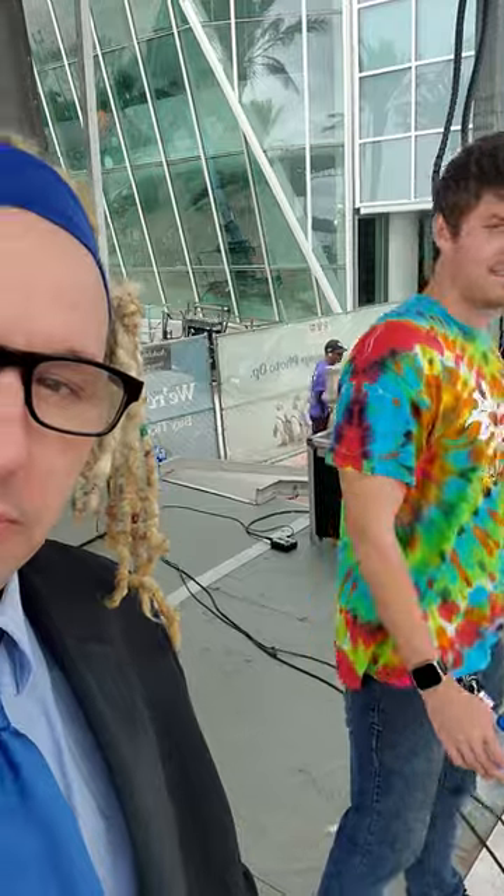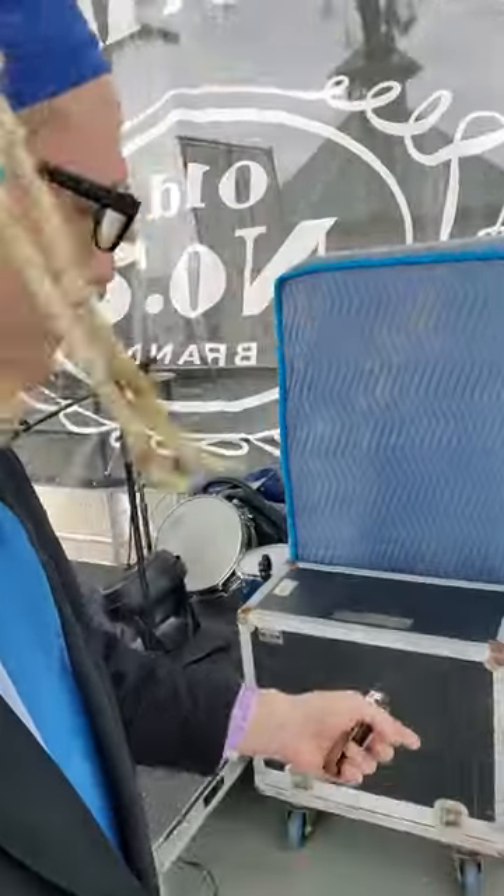Here at French Quarter Fest, it's Evan — he's helping me with stuff. So over here, what we got is a fake super, I mean a fake twin.